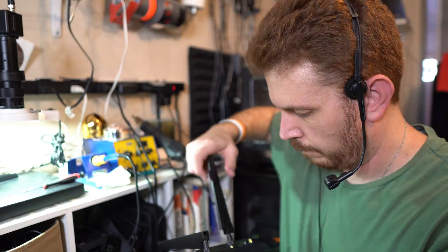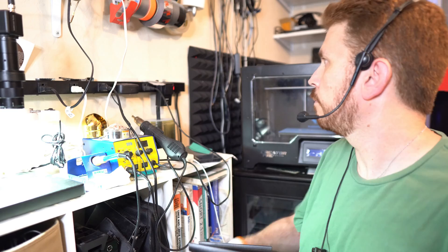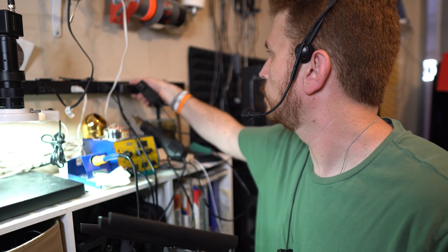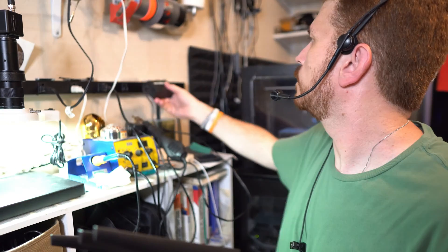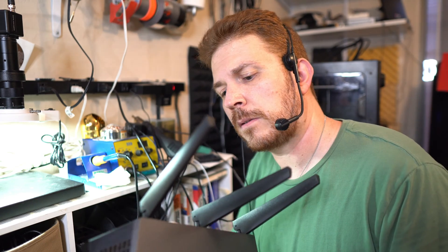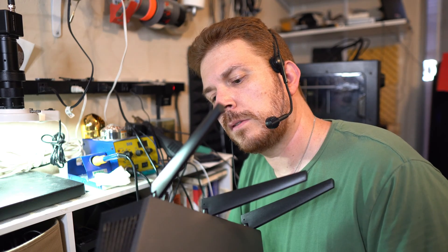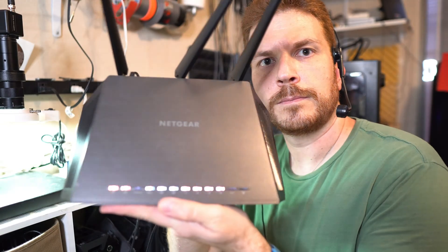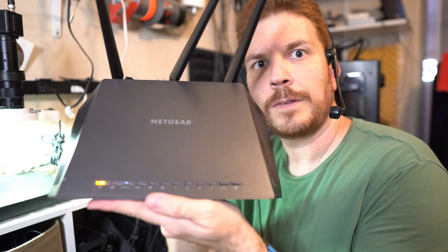Now for the antennas. Now is the moment of truth — I'm going to see if I can plug it in and if it turns on. Got some lights, and it looks like it's working!